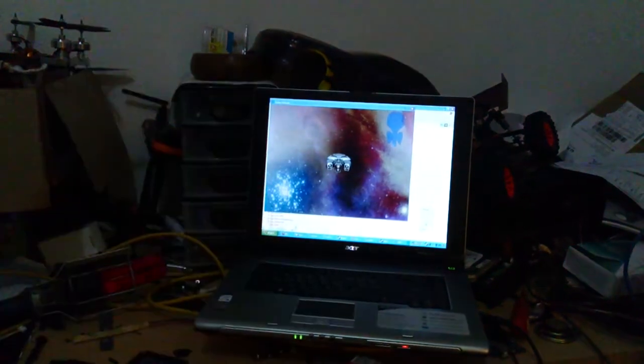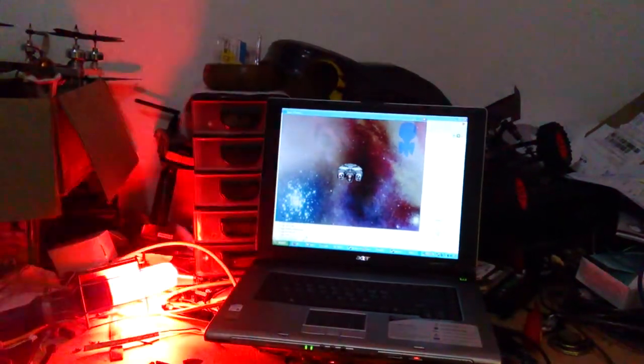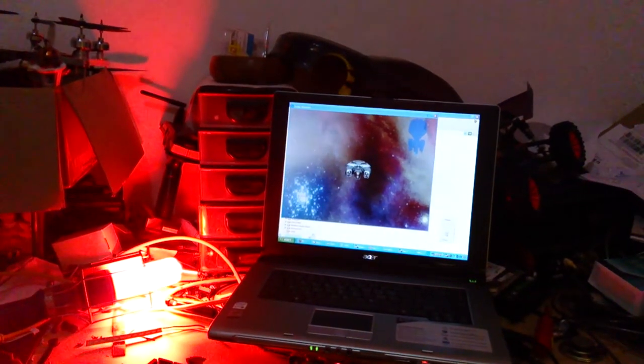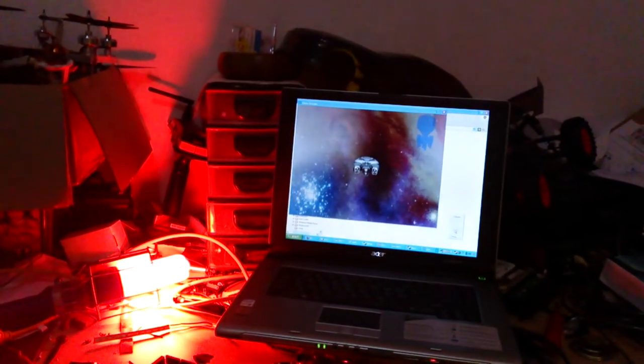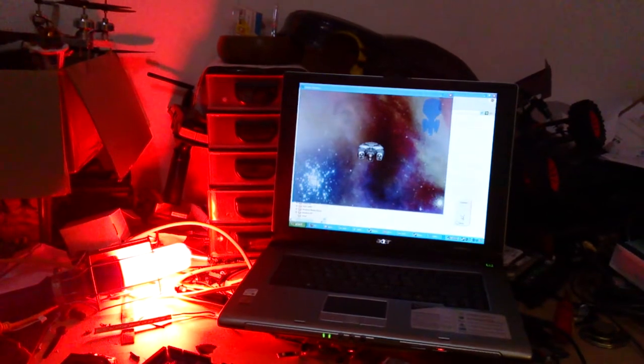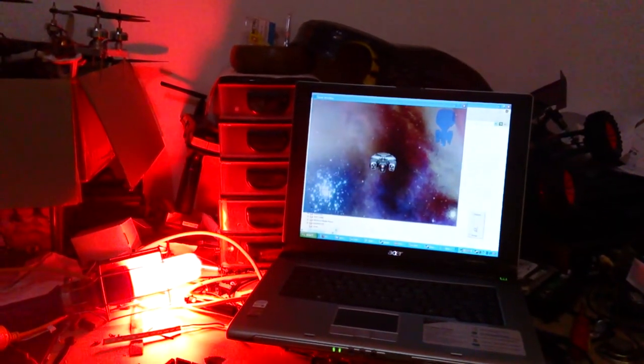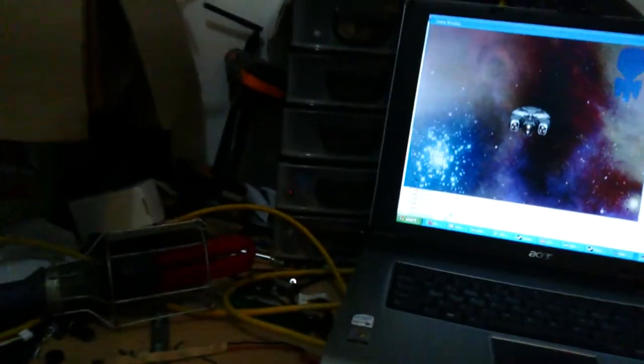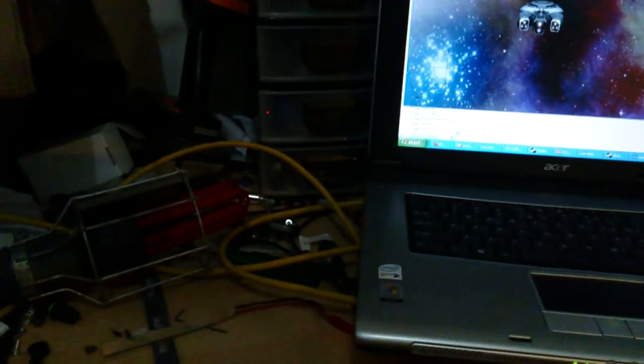It's pretty sweet, I think. And then I can turn it off — okay, that's not supposed to happen. If I turn it back on... okay. So there's a slight flaw, but anyways it's pretty cool.